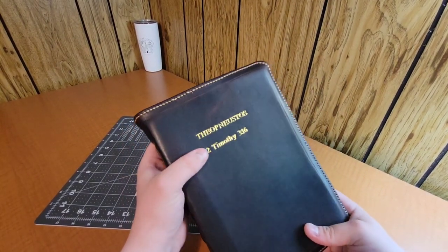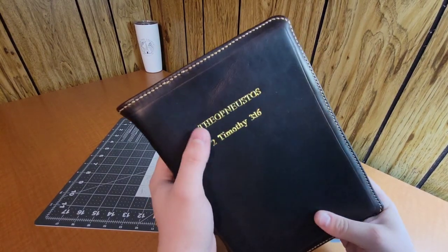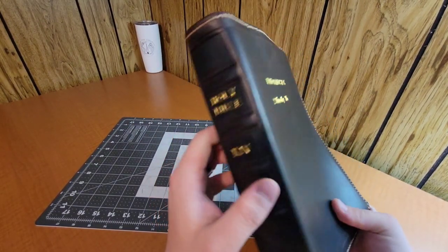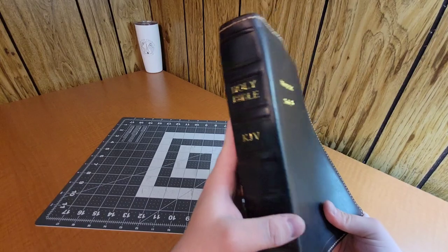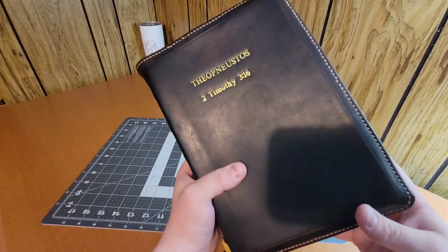Spine stamping is another thing that takes practice — just trying to line everything up. But that's what rebind number five looks like. Let's get into rebind number nine.